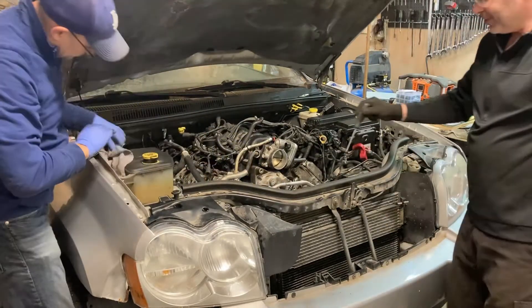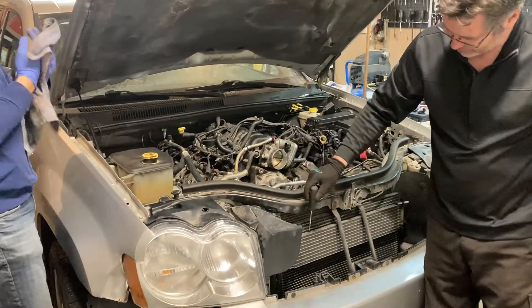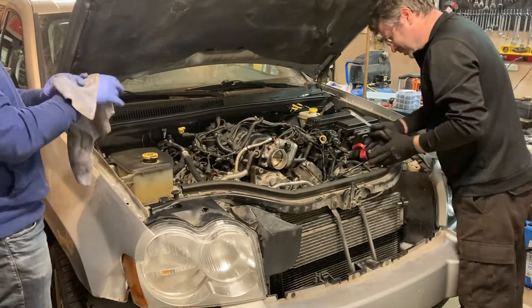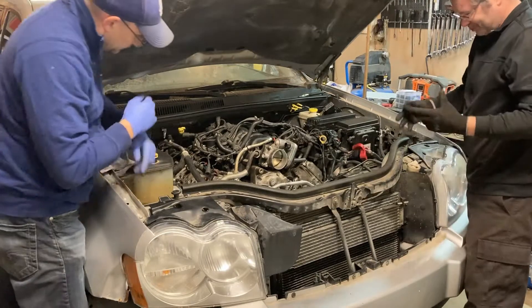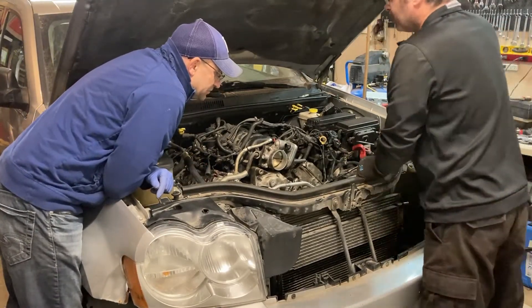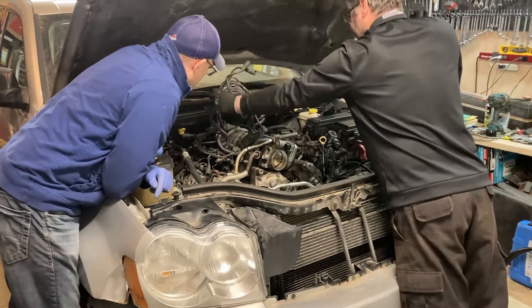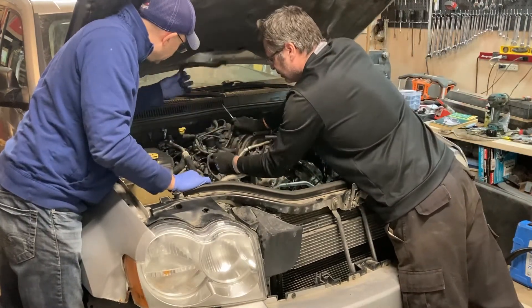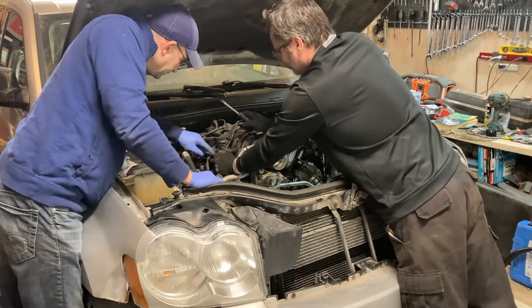There kind of is two because you have your radiator, your condenser, your oil cooler, your power steering cooler — it seems like we took off a lot of different layers of coolers of one type or another. So what I'll get you to do is start getting this intake off — this guy here just yanks up.